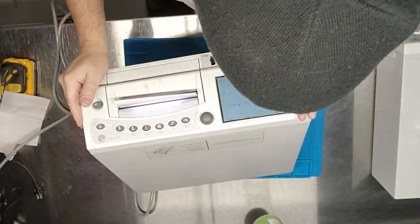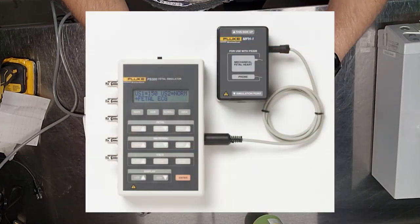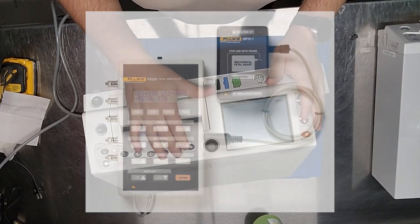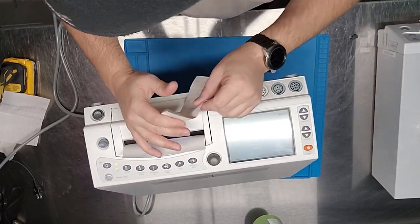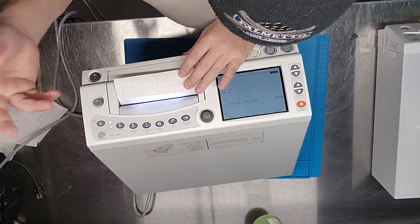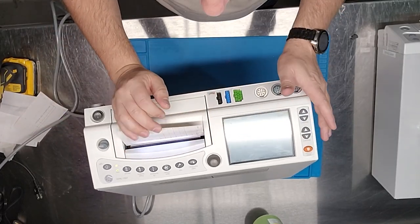There is a Fluke fetal simulator you connect to this unit to fully test it, but they're exceptionally rare and mine is currently out in the field for December PMs. That's why these monitors are sitting here — before releasing them back to customers after repair, they get connected to a fetal simulator and we run through all the parameters.